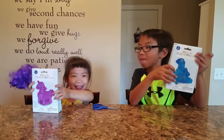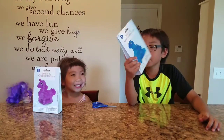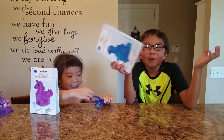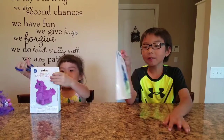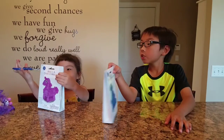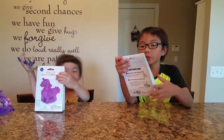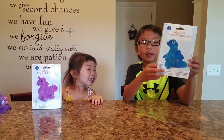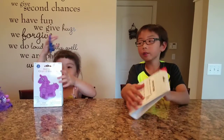So today, my sister and my mom went to some kind of toy store and found these. We're going to make these things — it says you're supposed to grow them. So we're going to go into them.